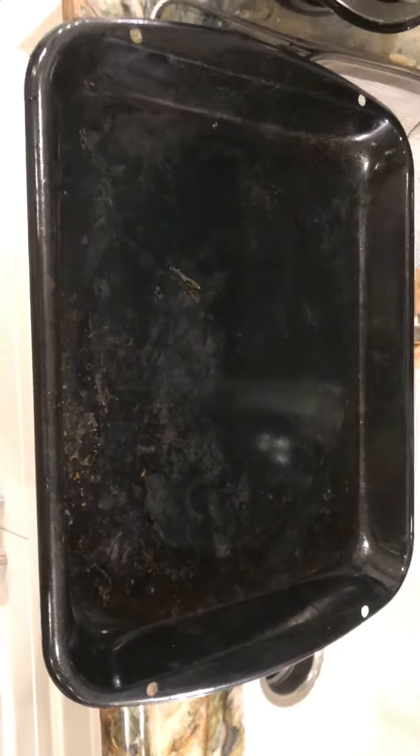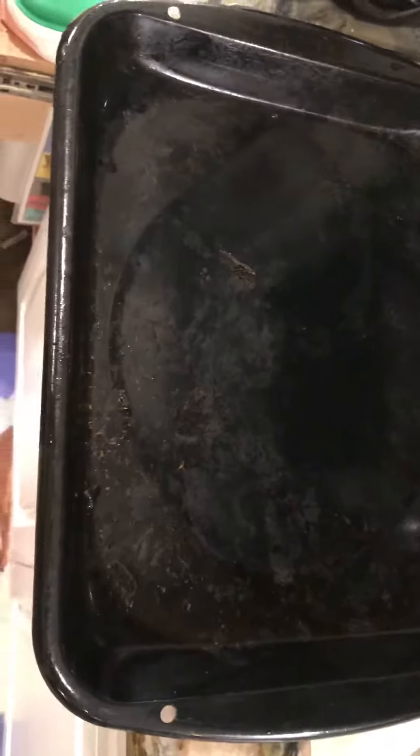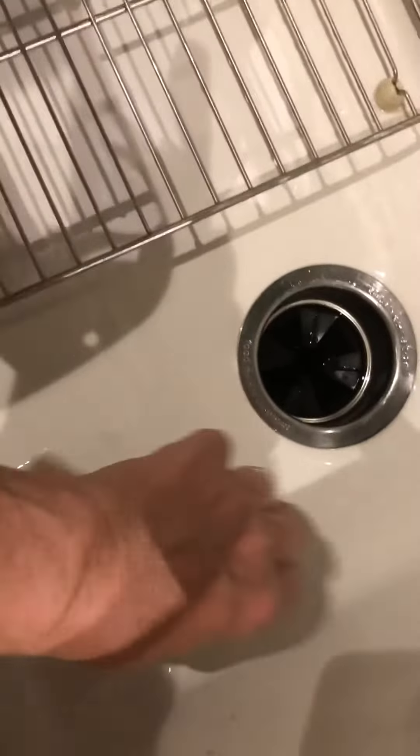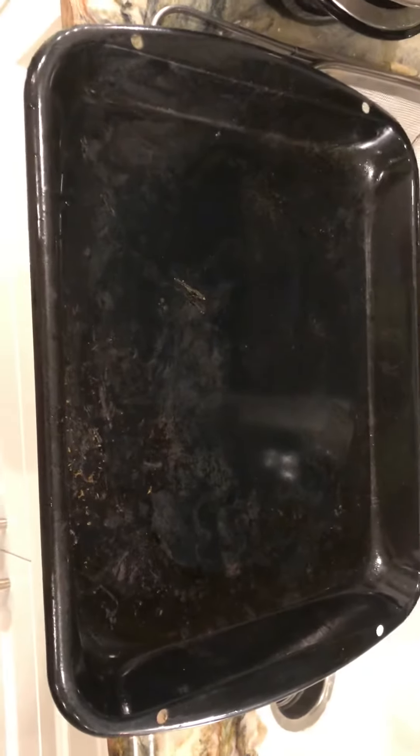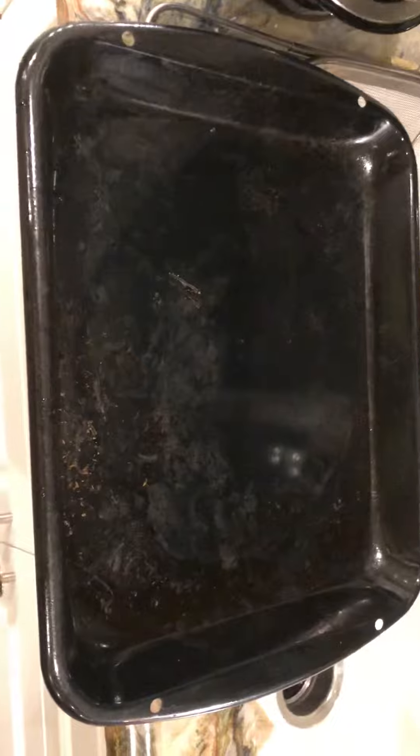I scrubbed this with a non-steel wool scrubby — because steel wool would scratch it — then I soaked it, and while it was still wet and soapy I put it in the dishwasher, thinking that would give it an advantage.